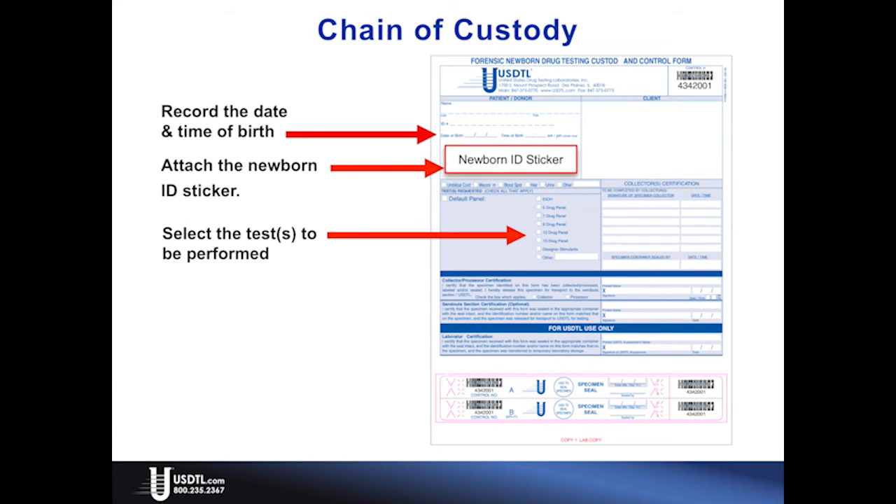Start the chain of custody by attaching a newborn ID sticker to the donor ID section. This section can be filled out by hand if there is no patient ID sticker available. Record the date and time of birth, then select the tests to be performed.